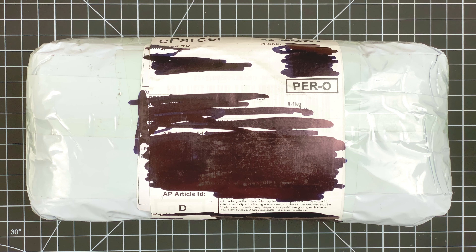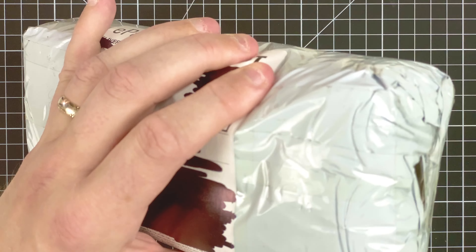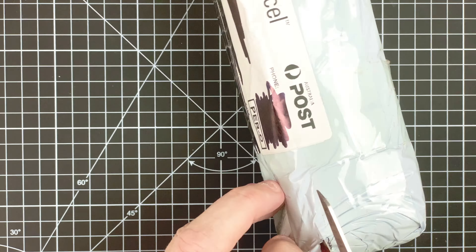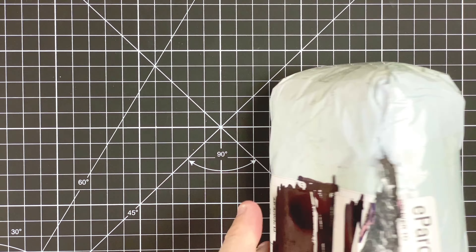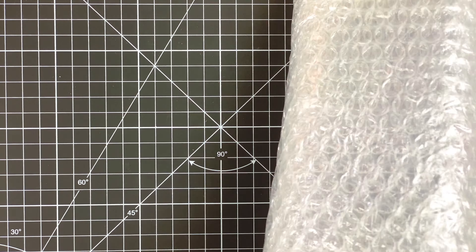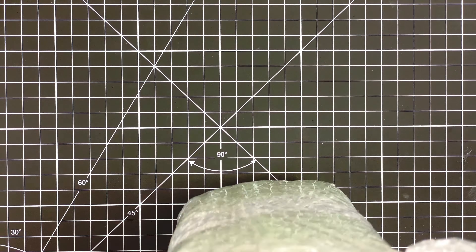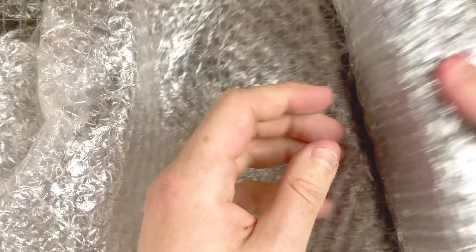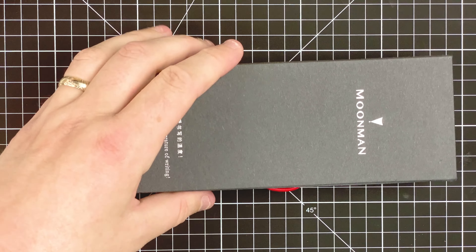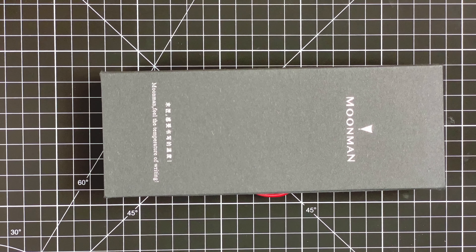So here we are down on the mat and it's time to get into the unboxing. We'll quickly open up the package — really well sealed. So after that battle, here we have the box.